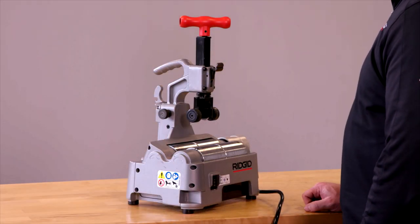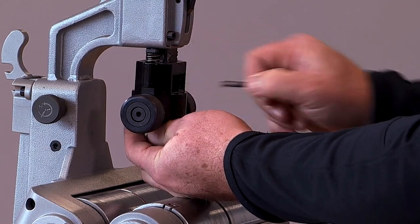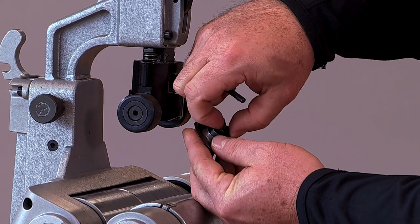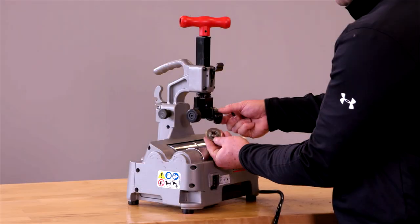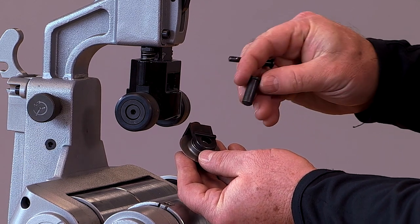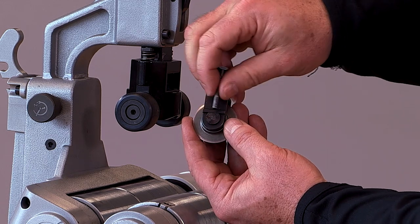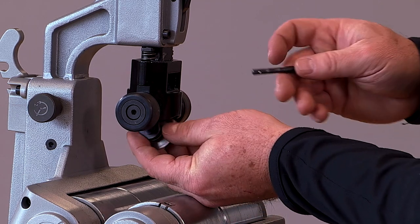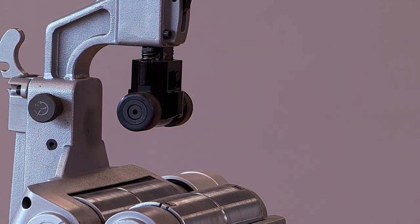To change or replace the cutter wheels is simple. You simply remove the holding pin and a cartridge drops out. Then by removing the axle pin, you can remove the wheel from the cartridge. To reinstall it, you simply put the wheel back in, take the axle pin, slide it back in, and make sure it's aligned with the flat. Then you can take the complete assembly and put it back into the unit. Align the holes and slide the locking pin back in place.